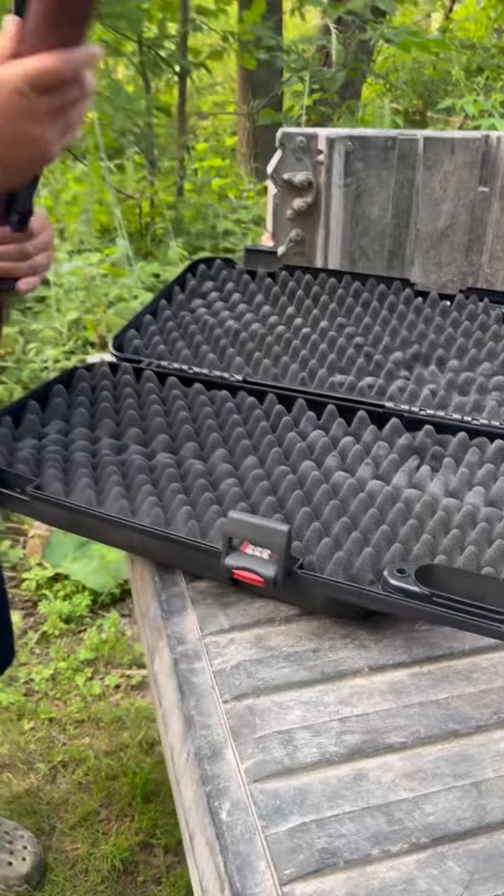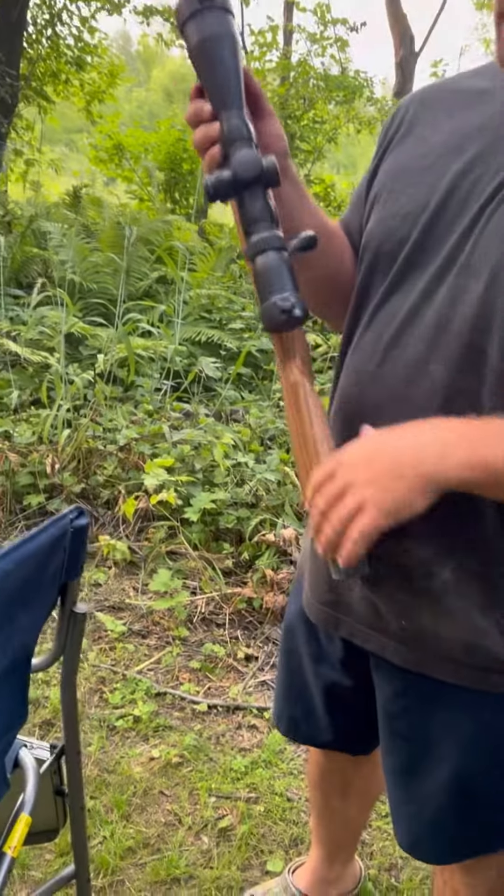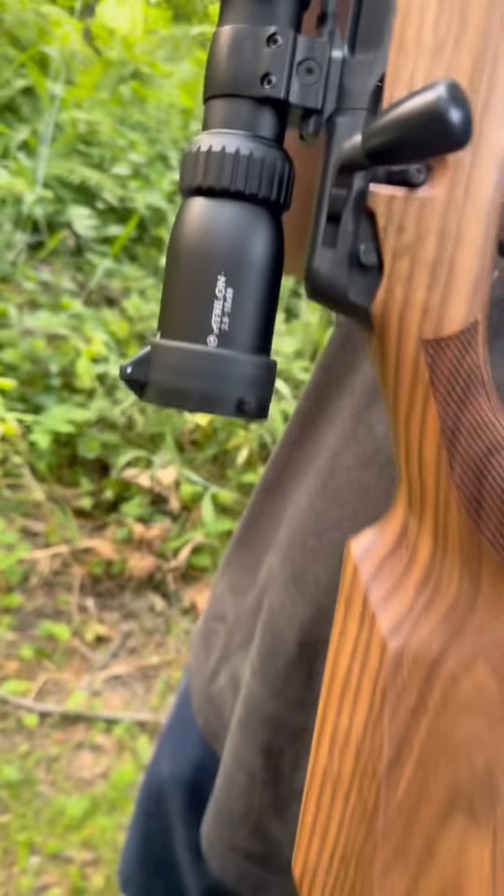It's a nice looking gun. Topped it off with a Midas HMR, two and a half by 15 by 50.